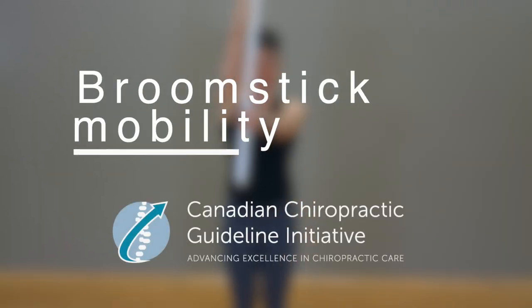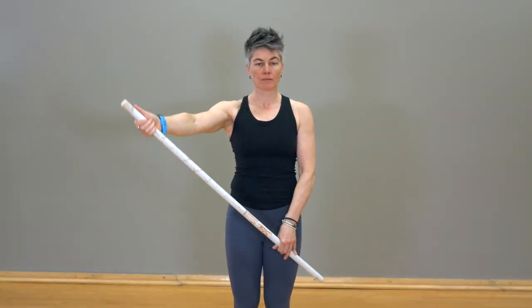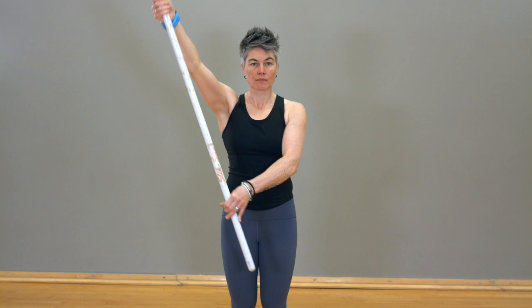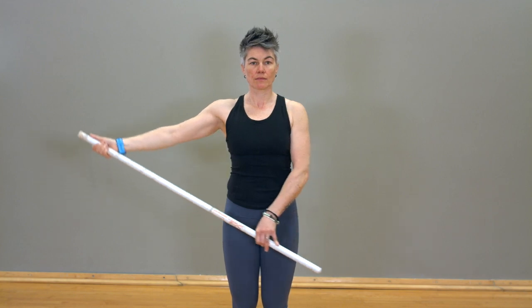Broomstick Mobility. Using a stick such as a broomstick or cane, hold the stick upright with the hand of the unaffected arm clasping the bottom of the stick and the hand of the affected arm clasping the top of the stick. Make sure that the top hand has the thumb pointing upward.